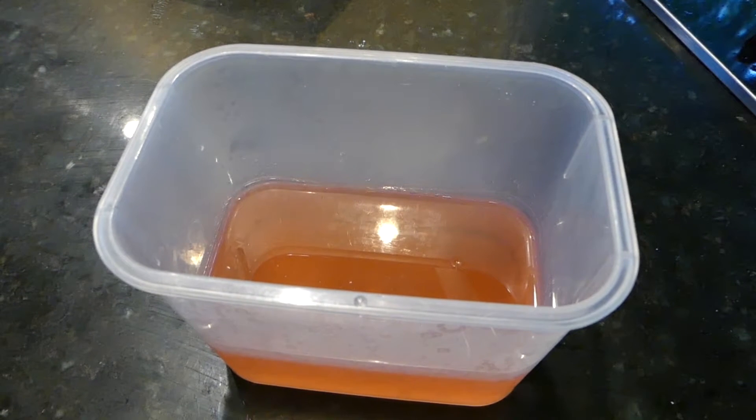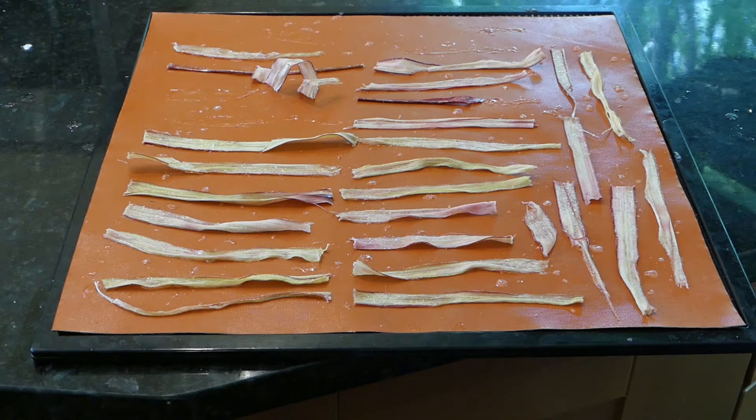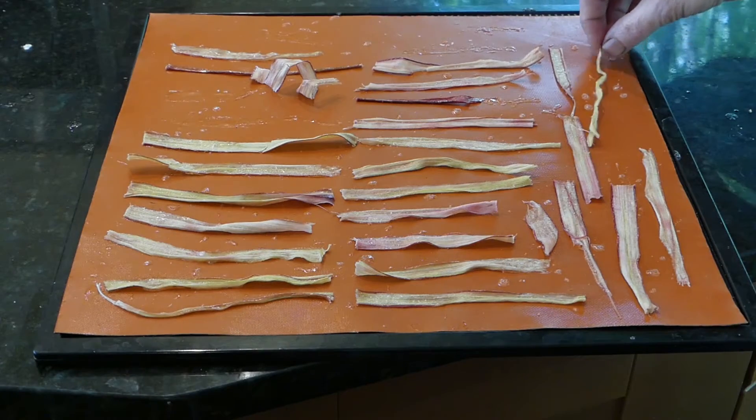Don't discard your leftover syrup — use it to make a sweet tea or some other beverage. I let it dry for about three hours and then just turned it off overnight and let it stay in the dehydrator.